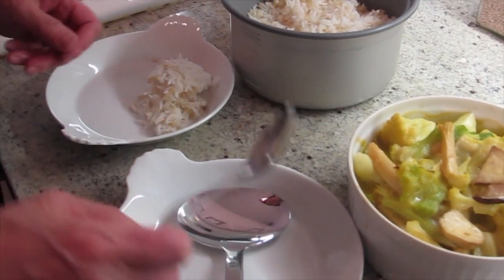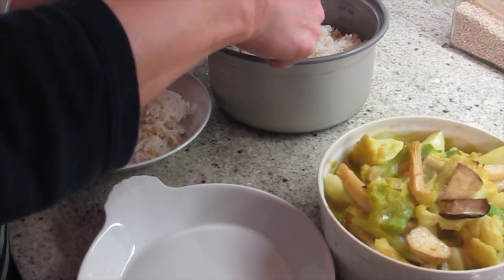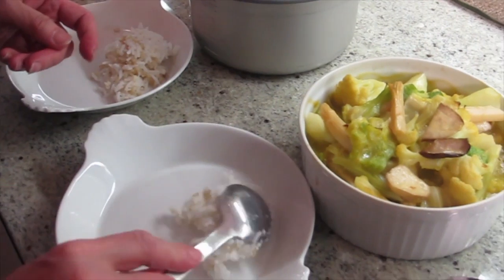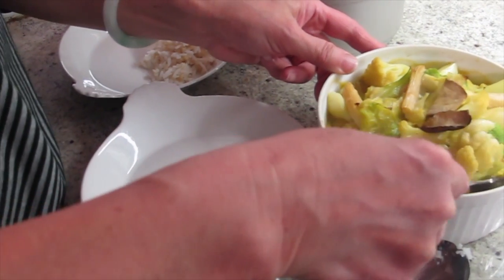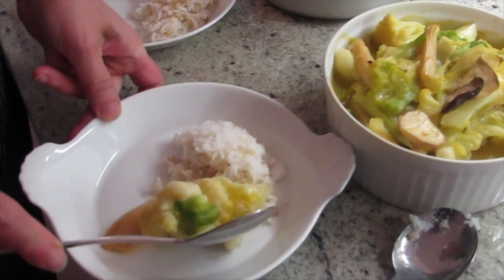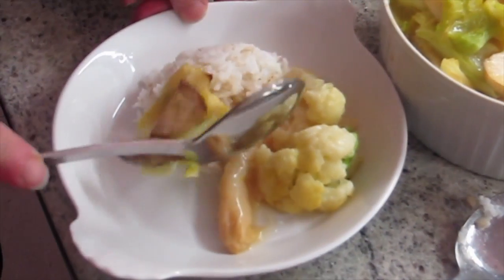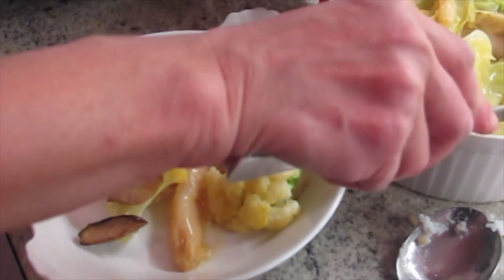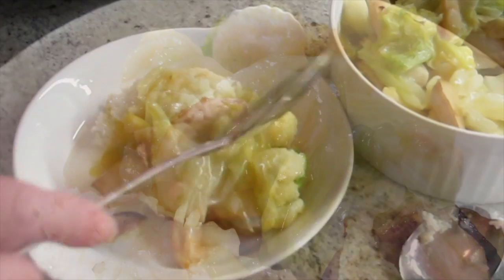I'm gonna put a little rice. It tastes good with rice. That's the veggie casserole, gourmet style. And that's it.